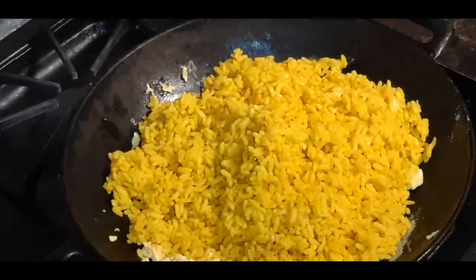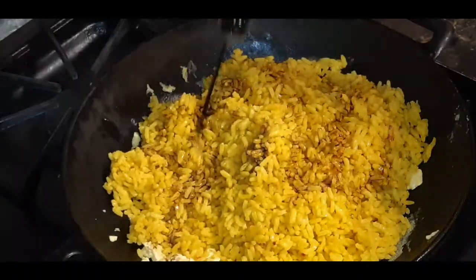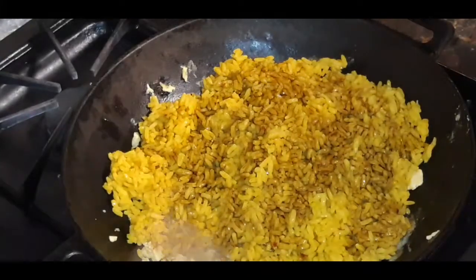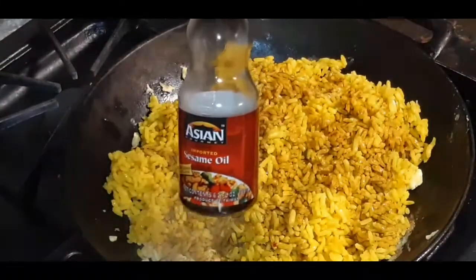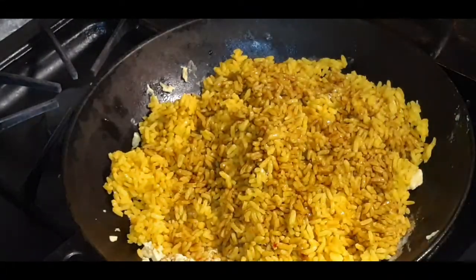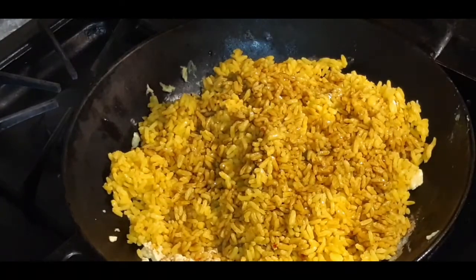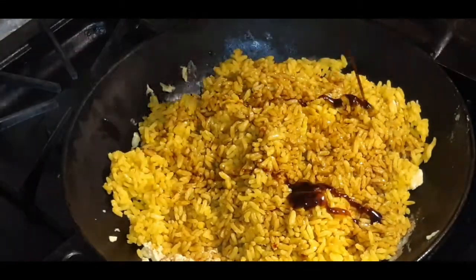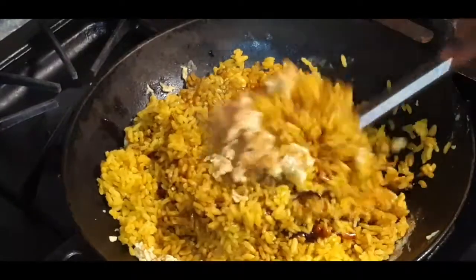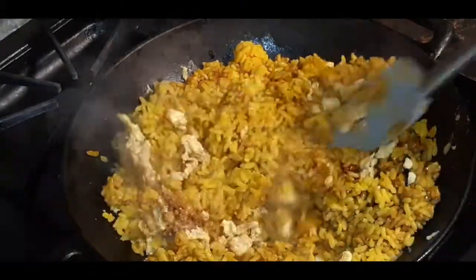I'm going to season this rice with a little bit of soy sauce — a little goes a long way with soy sauce. I'm also going to hit it with a dash of sesame oil, just a splash. And I'm also going to hit it with a little bit of oyster sauce. Let's give this a nice toss. Like I said, I wanted to keep this fried rice real simple.